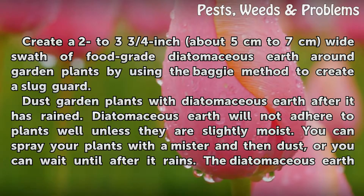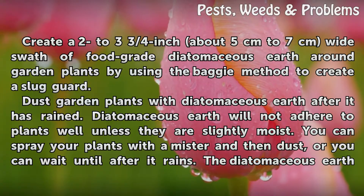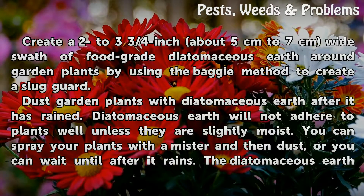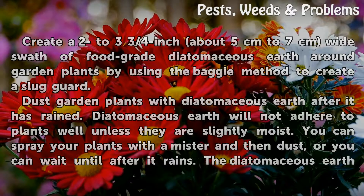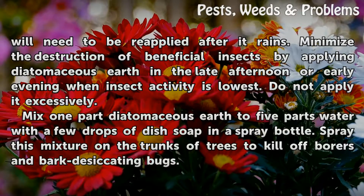Dust garden plants with diatomaceous earth after it has rained. Diatomaceous earth will not adhere to plants well unless they are slightly moist. You can spray your plants with a mister and then dust, or you can wait until after it rains. The diatomaceous earth will need to be reapplied after it rains.